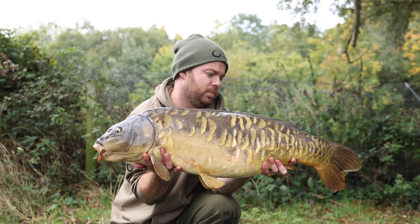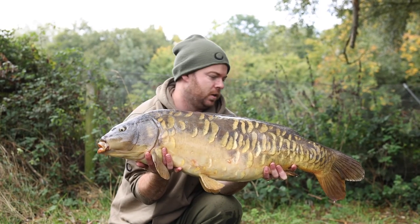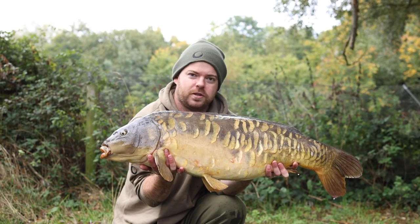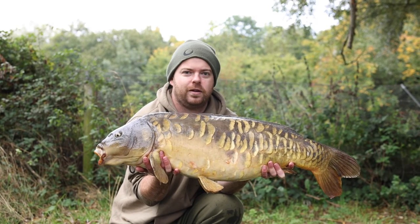And there we have it — proof in the pudding. Using the autopilot system to redo the rod in the night, back to a little spot on the marginal shelf that I found with the fish finder. A few simple presses of a button put the rod back on the spot, and then just as it got light this morning, it rattled away with this beautiful mid-20. What more do you need?